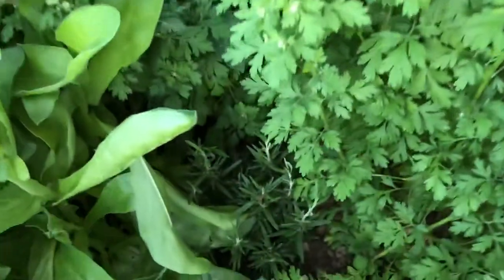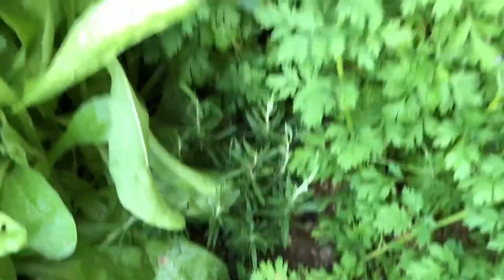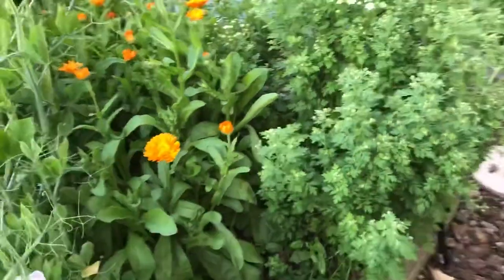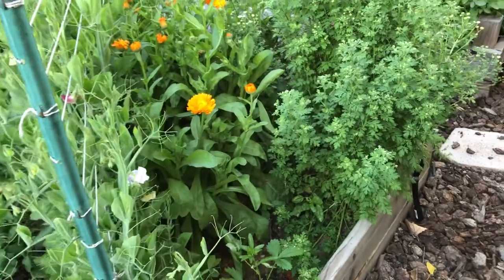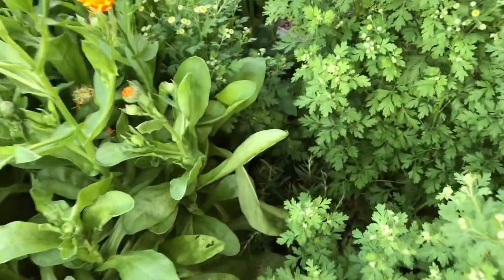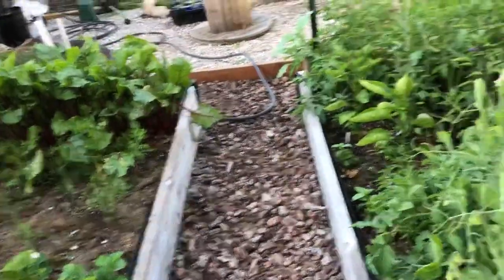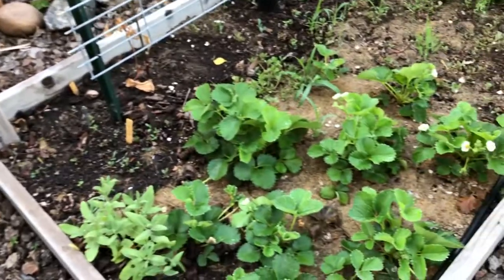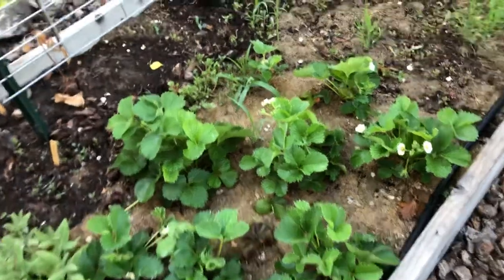Oh, and I've got this rosemary that's been jungle-fied - I've got to get it out of there and save that one. Sometimes something will get overgrown like that rosemary back there. That's okay - I'll just pull it out and put it in a little bit sunnier spot. It's no big deal; it's perfectly happy.